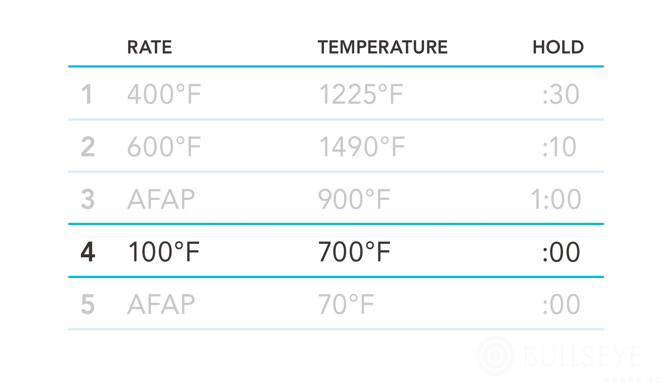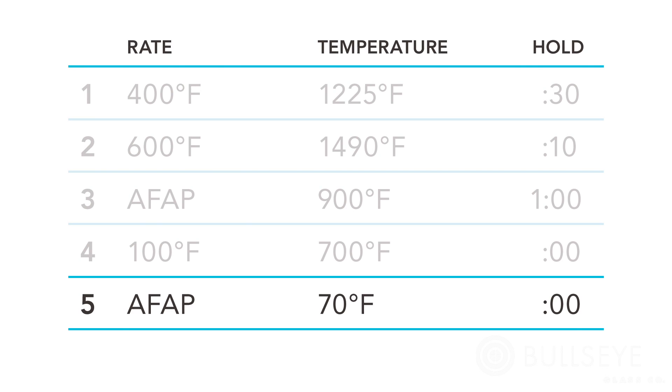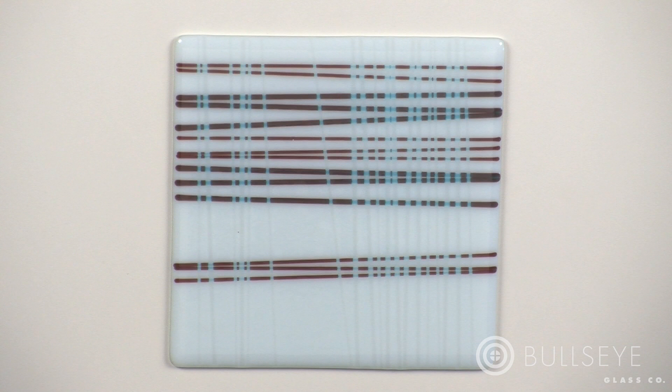The fourth segment is the anneal cool: program the kiln to cool at a rate of 100 degrees per hour to 700 degrees. A hold is not required as the schedule transitions to the final segment. The fifth and final segment is the cool to room temperature step: program the kiln to cool as fast as possible to 70 degrees and allow it to cool at its natural rate.